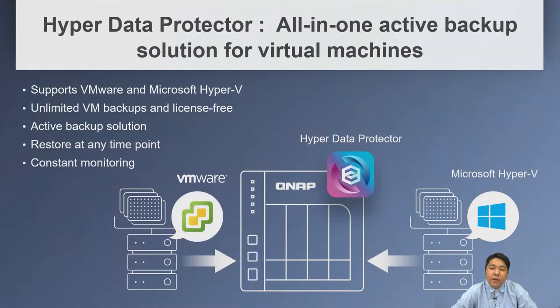For VMware or Hyper-V backup, we have HyperData Protector — a license-free VM backup solution supporting unlimited VM backups as long as storage is sufficient. It provides active backup and point-in-time restore, monitored via a web dashboard.